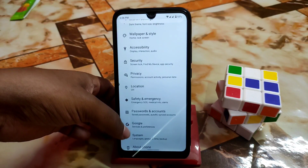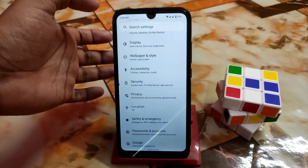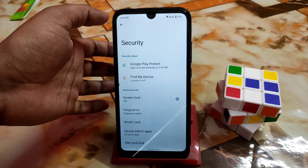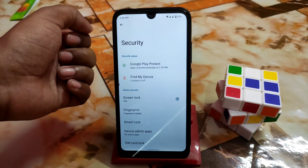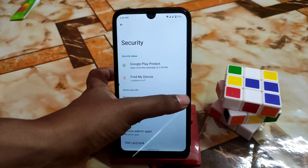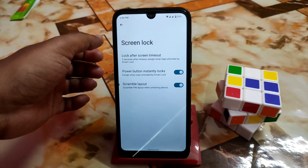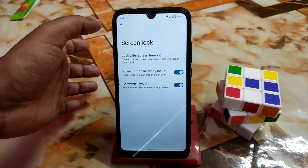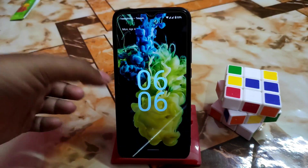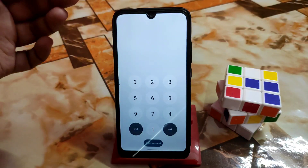Google Password and account safety options are here. In security, since this is the first build, there is no app lock or face unlock yet — expect those in the next update. The scramble layout feature is available: every time you input your password the keypad digits are scrambled, so the layout changes automatically each time.